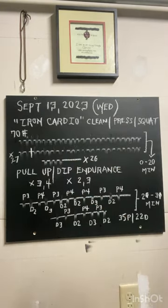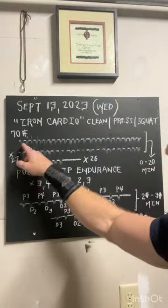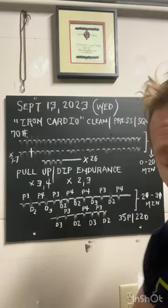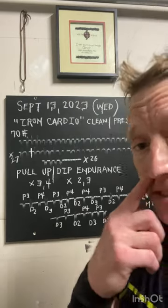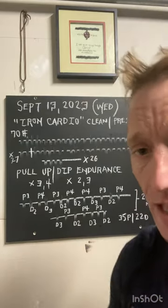We utilized that 70-pound kettlebell to do one clean, one press, one squat on the right side — designated by one mark on the board. Place the bell down to the floor. You should be able to have a talk test; you should be able to communicate with anyone as you're moving through this. It's not a red-line effort.